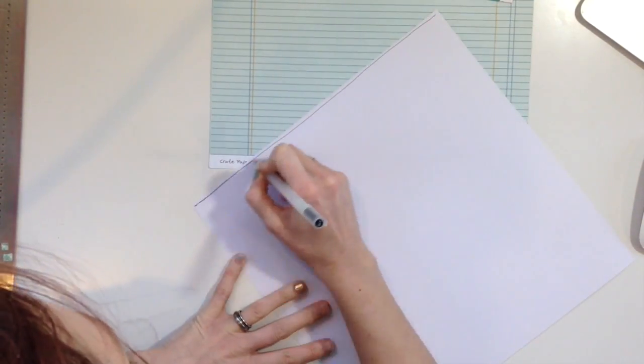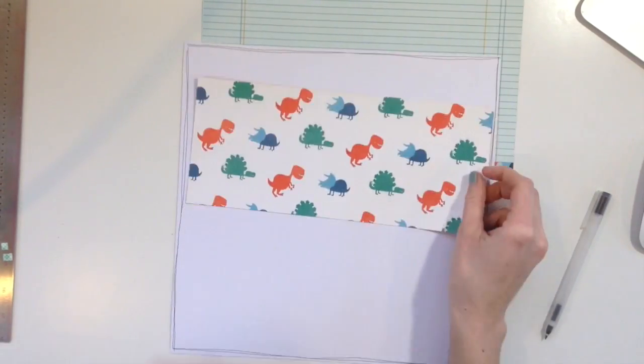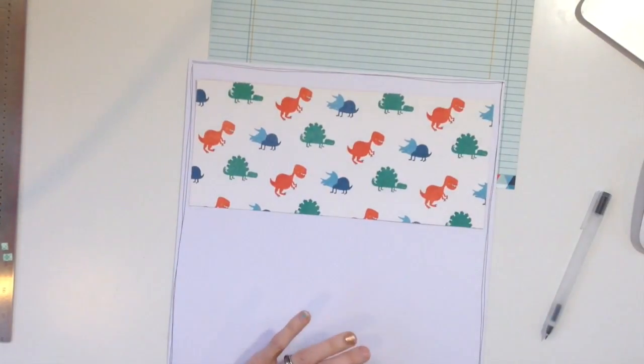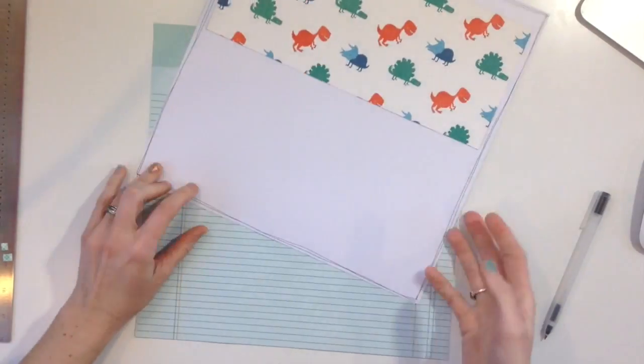Hey, my scrappy friends, welcome to my YouTube channel. Today I have a layout for my Double Vision series that I had been doing over the summer — I am reprising it back. After a long time of not doing double pages, I'm going to be doing some more. I'm not sure how many, but I really enjoy doing this series and the thought process that goes behind making a double page layout.